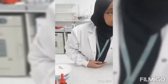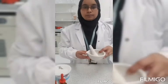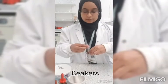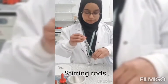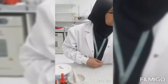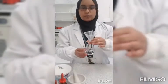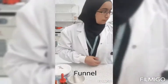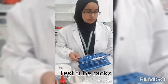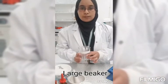You'll also need some distilled water, a pestle and mortar, a couple of beakers, some stirring rods, some spatulas, some pipettes, a conical flask, a funnel, filter paper, some test tube racks and test tubes, and a big beaker.